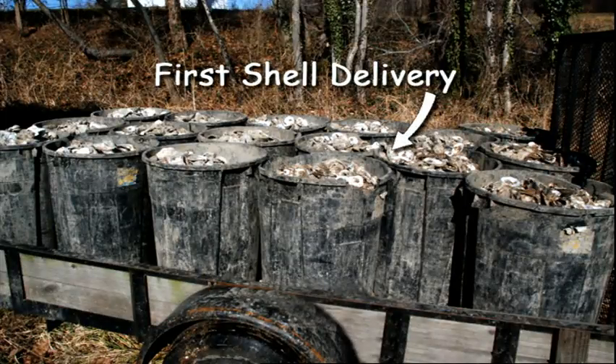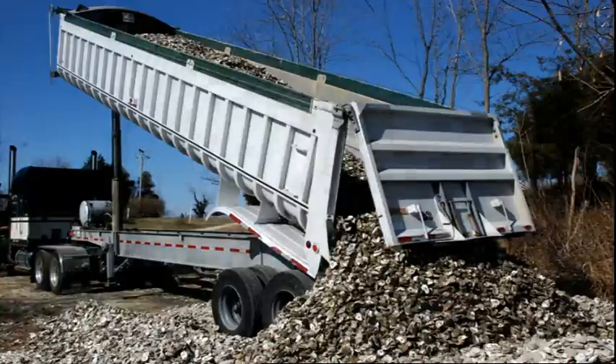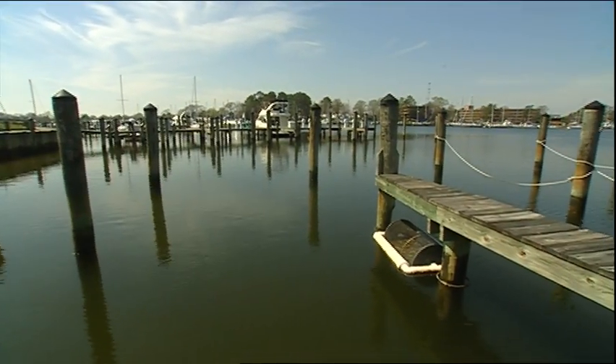I talk about SMOCS whenever I have a chance. They're just a well-run organization. They're doing some really neat things and succeeding at it where a lot of people haven't succeeded before. I would recommend this to anyone who has a pier or a dock, because the more oysters we can get to grow, the more filtration will take place, one creek at a time, and the improvement in the bay will then proceed.